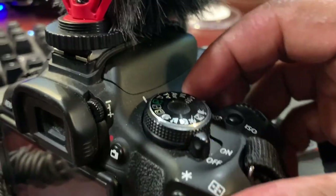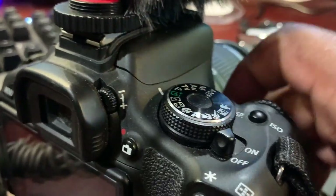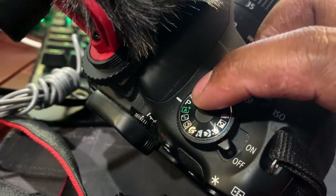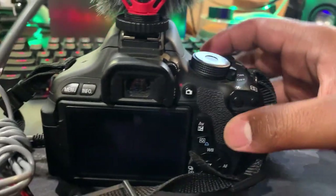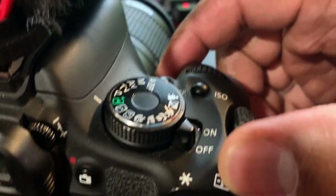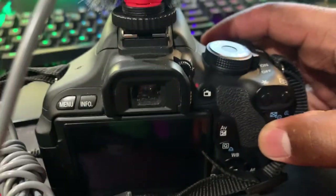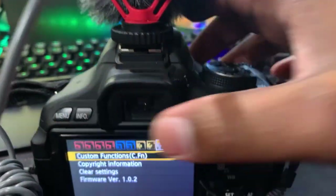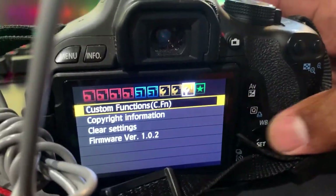On your camera, change your setting to P — P stands for Program. I'm now at P, which stands for Program. We're going to turn the camera on. The camera is on and in Program mode, and we're going to select Menu.